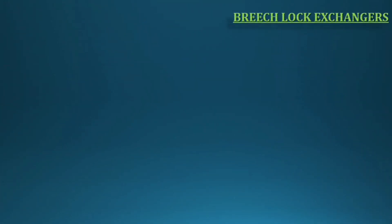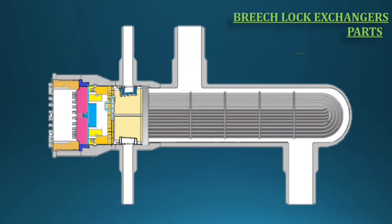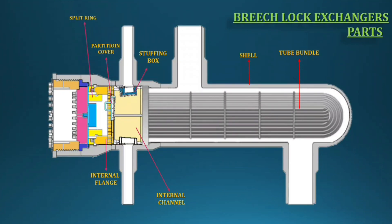Now I will show you all internal parts and where they are placed in the exchanger — showing the High-High type. Removable tube bundle, fixed shell, internal channel, stuffing box, partition cover, internal flange, split key with bolt. When you tighten the split key bolt, the shell side will be closed. Up to the split key assembly, you can do the differential hydro test from the shell side. After completing the differential test, you can start assembling for the tube side.